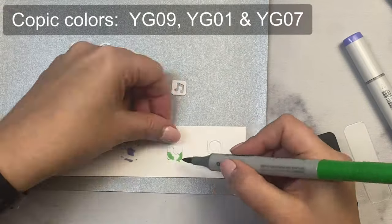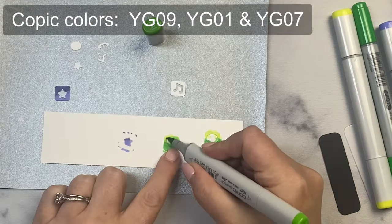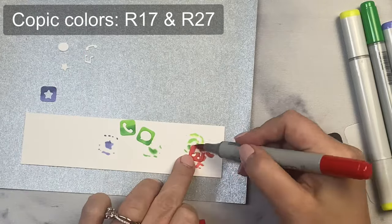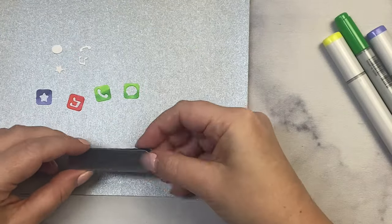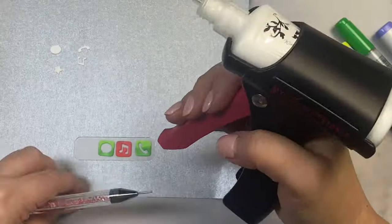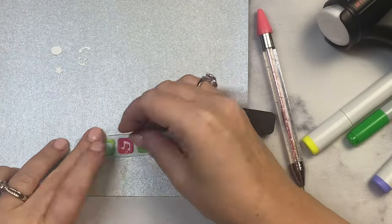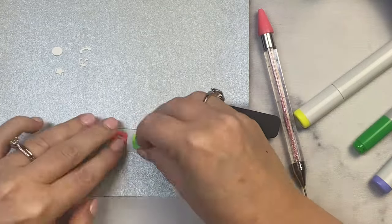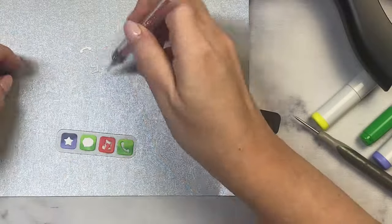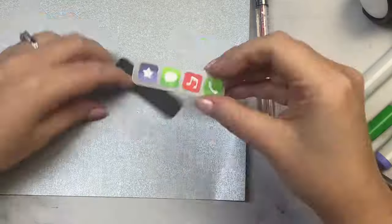For the phone and messaging apps I'm using YG09, and I thought YG01 would work but it ended up being too light, so I added YG07 on top. For the music app icon I'm using R17 and R27. Next I glued these onto the frosted strip, using my embellishment tool to help pick up the little tiny white pieces that go in the center. In order to glue the frosted strip onto the black piece, I have to make sure to only apply glue behind the app icons so you can't see it through the frosted acetate.